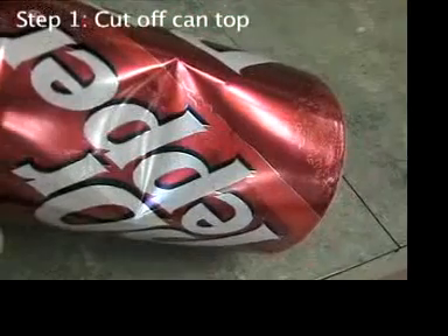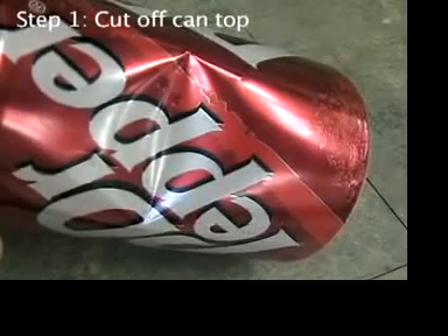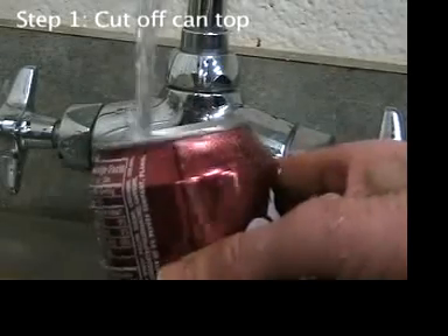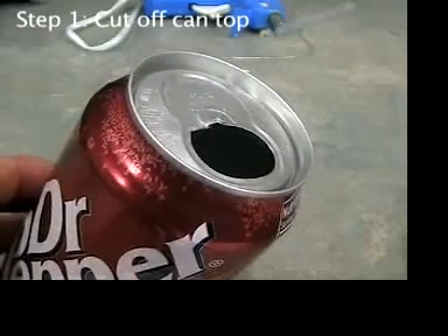Avoid any aluminum can that has been dented. Even if it's been pressed back out, the kinks left can cause leaks later. Rinse out any sticky soda that might be left in the can. Cut off the top of the aluminum can.